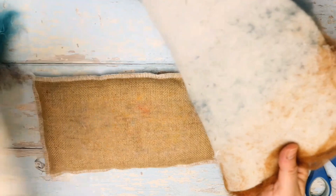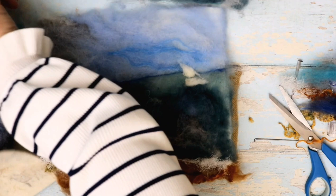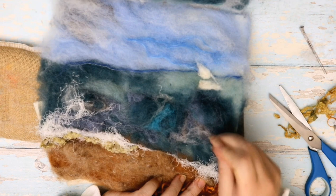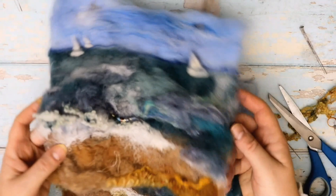Pull this away — it comes away quite easily, and because you've used your topper you've protected your mat. I just wanted to show you that if you use foam, pop that on there — it works exactly the same way with a single needle, exactly the same way on a piece of foam. So there you have it — your needle felted picture.